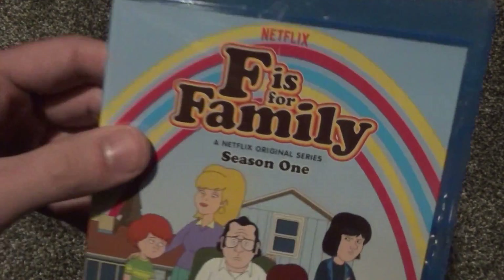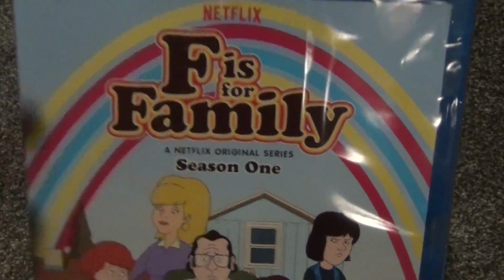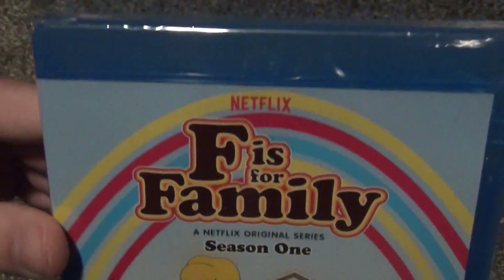Hey everyone, in this video I'm going to do an unboxing of F is for Family, a Netflix original series, season 1 on Blu-ray. You can see it's got the little Netflix logo up there.